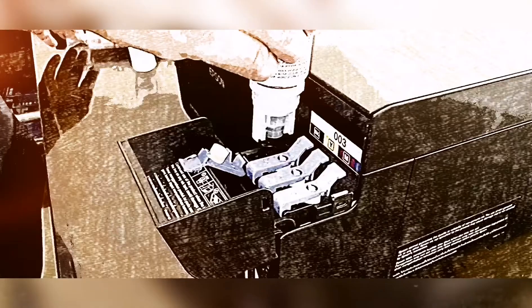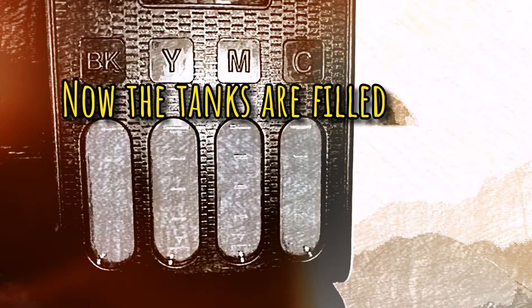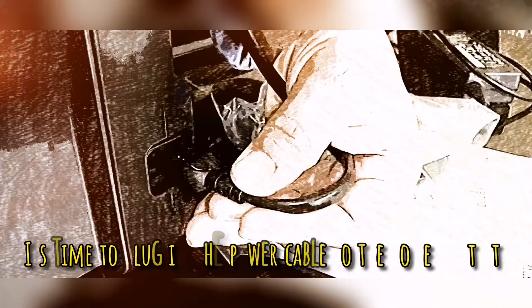Now it's time to refill the inks. The unique spouts and ink tank design prevents miss-filling, making refilling inks easy. When the tank is full, filling automatically stops.